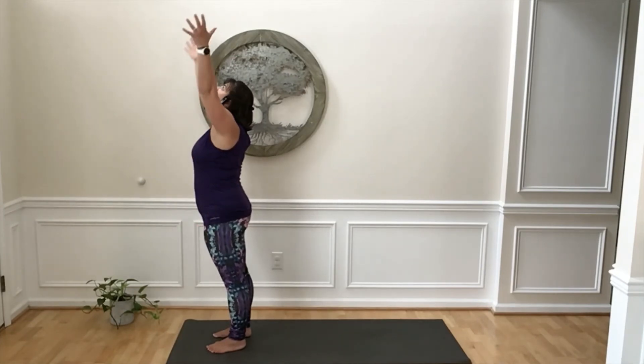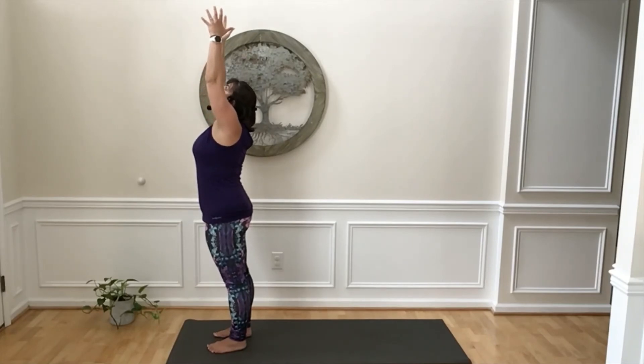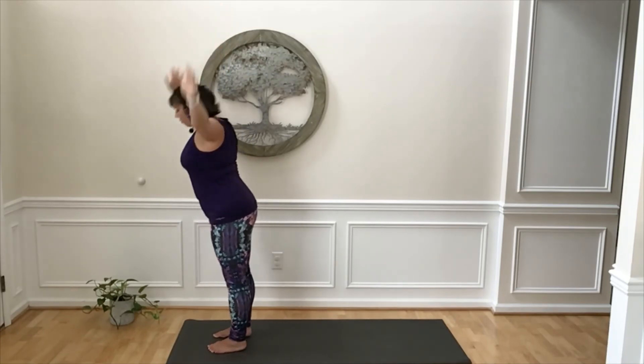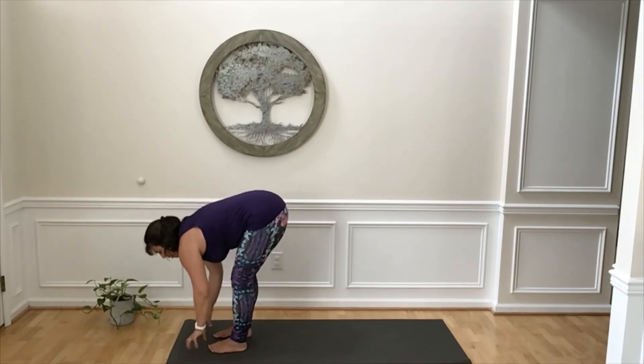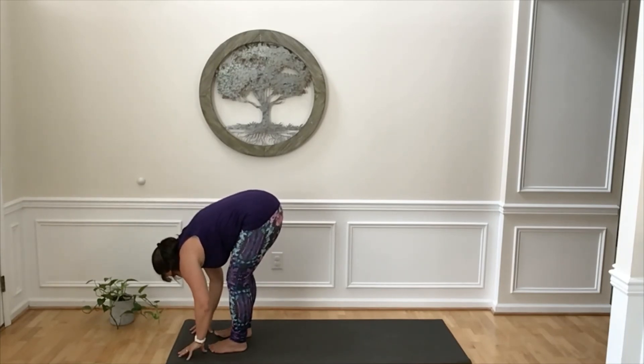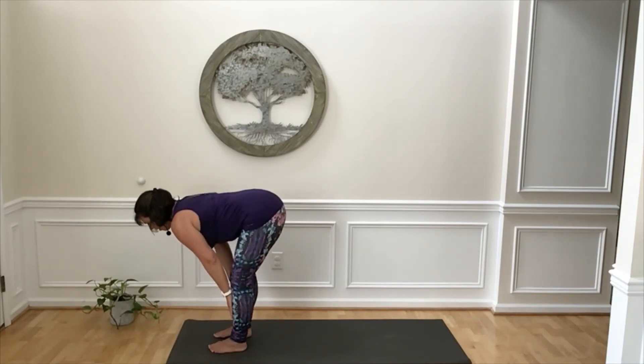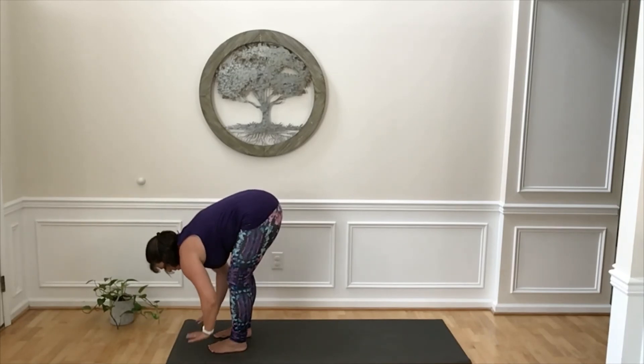Inhale to sweep your arms overhead — big stretch up. As you lift up, make sure your spine stays tall and your belly stays engaged to support your back. Use an exhale to fold forward, bringing your hands down to your legs or down to the floor. Let there be a gentle slope through your entire spine. Inhale, lengthen your spine, making a flat back. This can be done with your hands down on the ground, fingers touching your mat, or your hands on your low legs or on your thighs. Lift up through your belly.